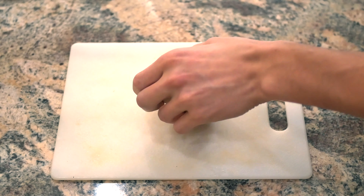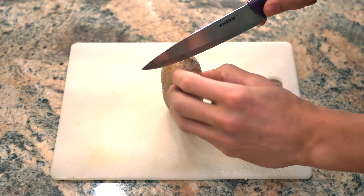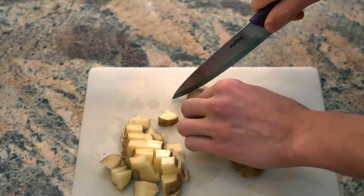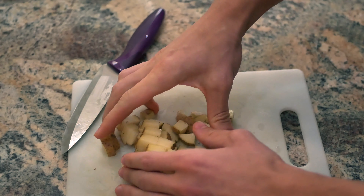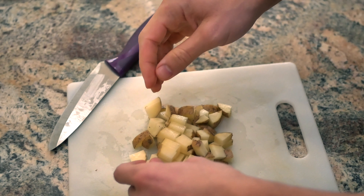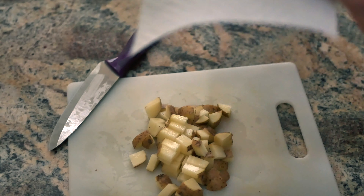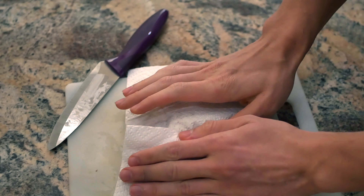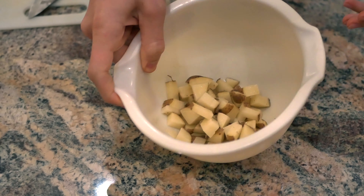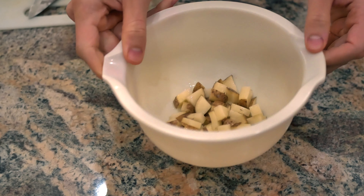I already got this potato washed up. I'm going to cut it up thin and then air fry it. Got the potato all cut up here — I'm going to dry it off with a paper towel to get all the excess water off, and then I'm going to put it in a bowl and spice it up. First I'm going to spray with a little avocado oil.